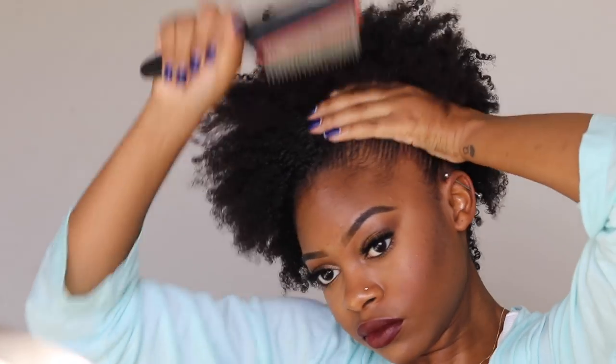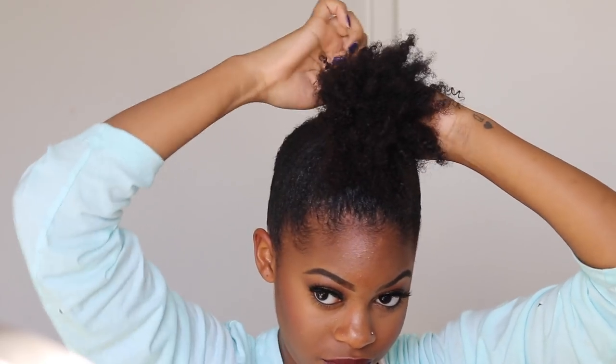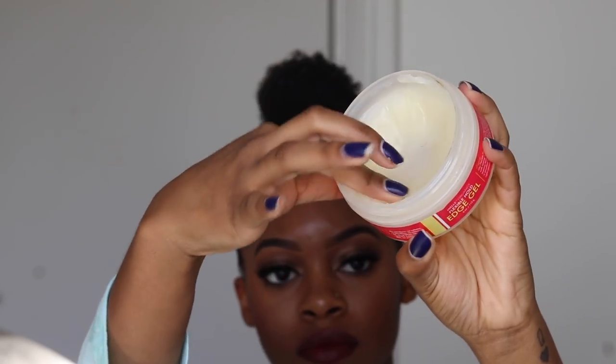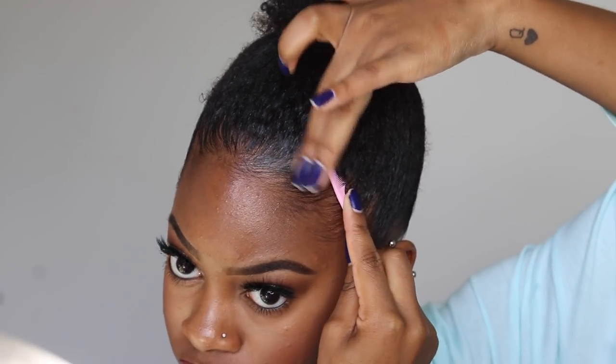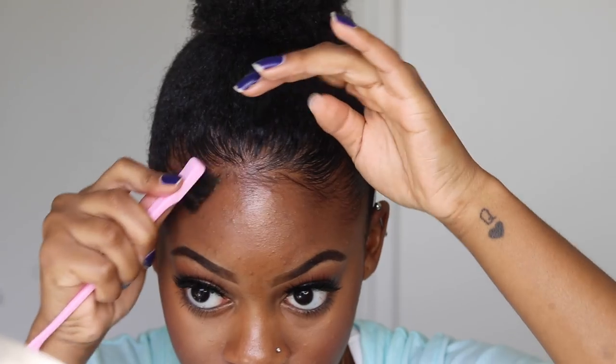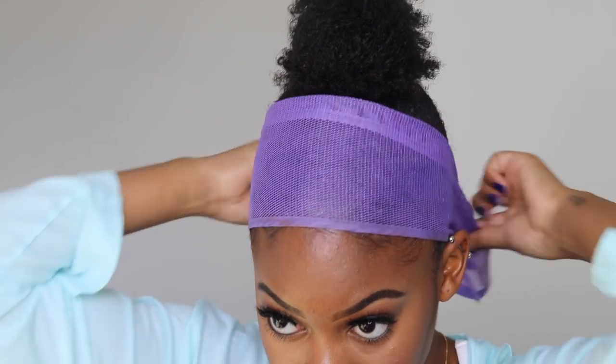Then I'm going to take a regular ponytail holder and pull all this hair as tight and as close to a bun as I can get it. My hair is not really long enough to do a full bun, but this is the closest I can get to it. So before I apply the clip-ins, I'm going to take my Miel Organics Edge Gel and use my little toothbrush edge tool and just start laying my edges in place. Doing this before I apply the clip-ins gives my hair some time to really set — I will link where I get this little edge tool in the description box below. Now that my edges are laid, I'm going to take this headband and wrap it around my head and let it sit while I apply my clip-ins.